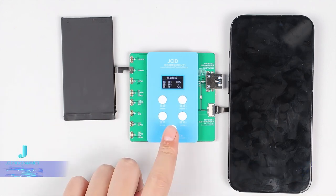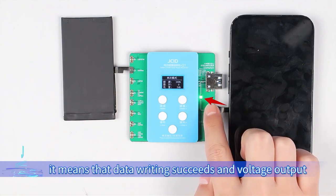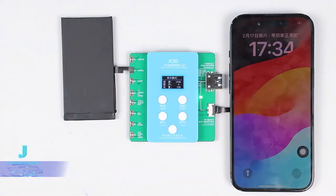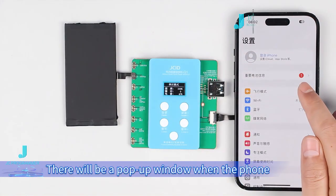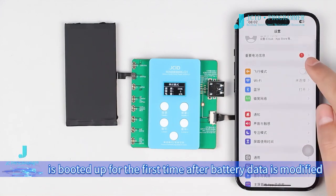Press confirm to write. When the light is on, it means that data writing succeeds and voltage output. Then boot up the phone. There will be a pop-up window when the phone is booted up for the first time after battery data is modified.